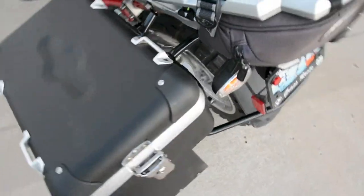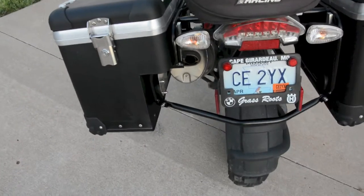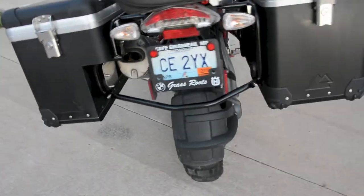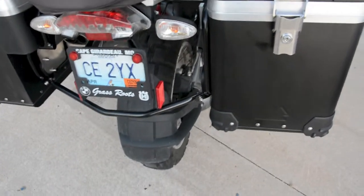And if you're installing these, be aware: fit everything loosely at first, and then go back and tighten it all up with Loctite. You're going to need to jiggle it around a bit to get everything fitting quite correctly.